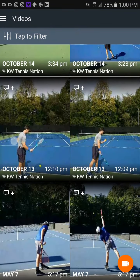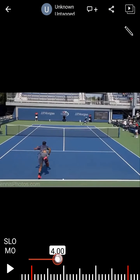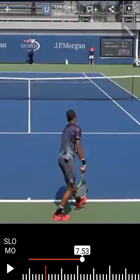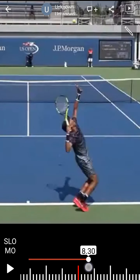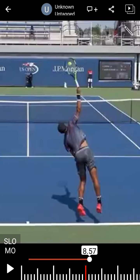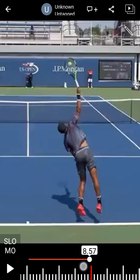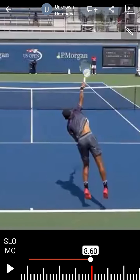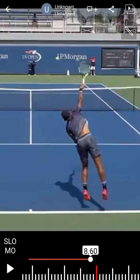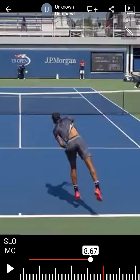Now let's look at some pro player serves. Let's go over to the deuce side so this makes more sense. Let's zoom in and get a good idea of how the hand and the elbow are going to be on the outside of the ball. The energy and the trajectory is going up and outwards — up and out, in this direction. See how he's not pulling across to the left, even though his target is over there on the left. He's swinging out in this direction.